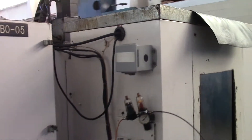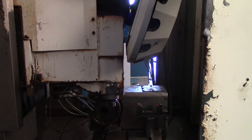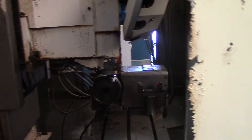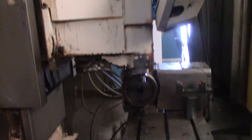The door has to be shut, so I'm going to show it to you running through this window here. Let me get the back of it real quick. The door is closed — let's go.